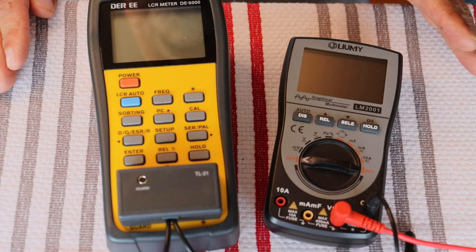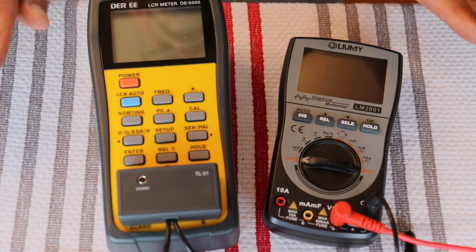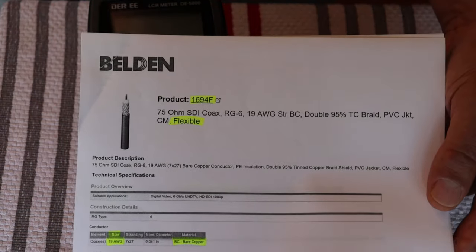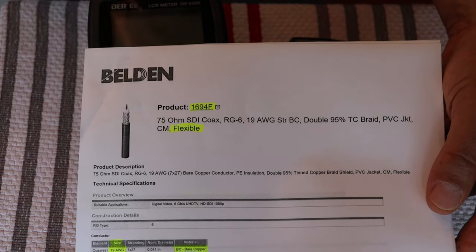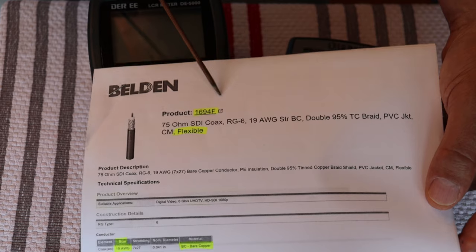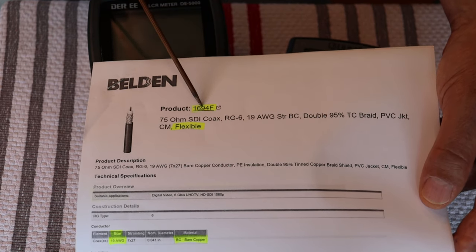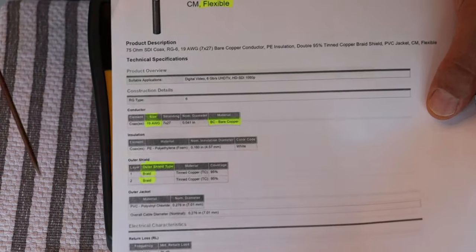So what really makes the difference with cables? Like with tubes, it all starts with the data sheet. We're going to look at the Belden data sheet for a cable that's going to become a kit cable — this is the 1694F. It's coaxial; the F stands for flexible. They also make a standard 1694A, which has slightly different construction and is a little stiffer, and it will also become a kit.